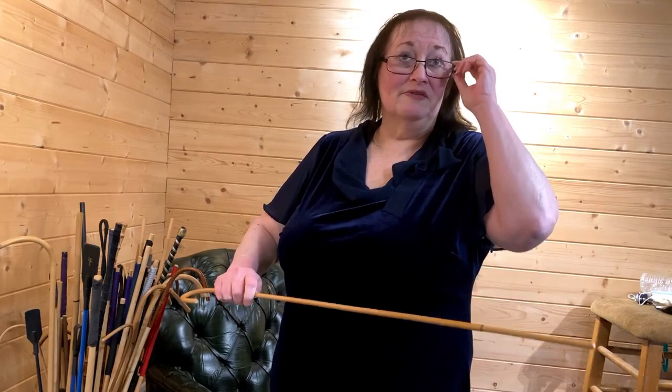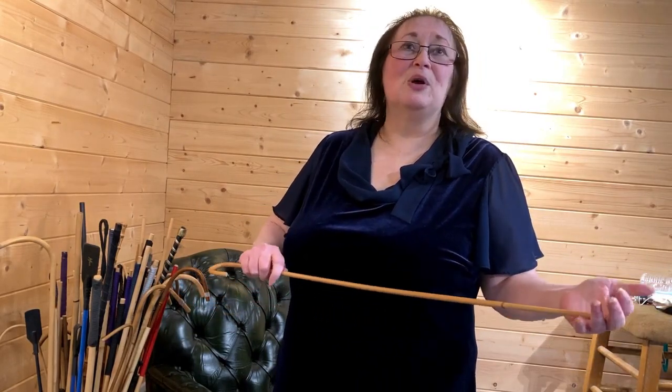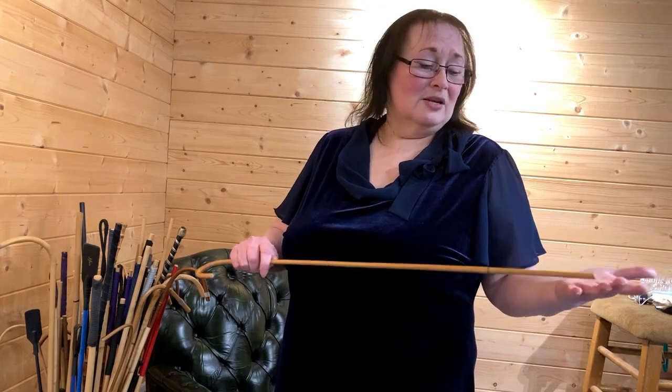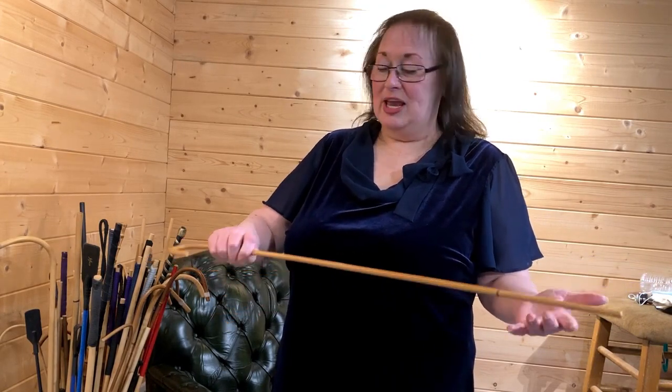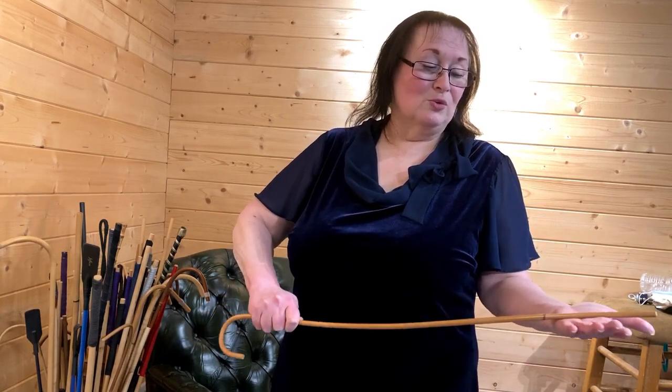That's what I use for hand punishments — Bastinado, if I'm doing that on the feet. You have to be very careful because there are lots of little bones in the hands and the feet. So I use a light, quite rigid cane. It's shorter, and that's all you need.